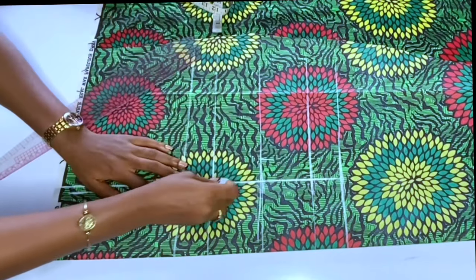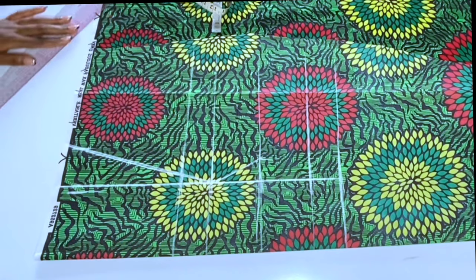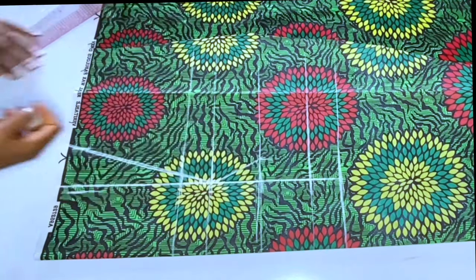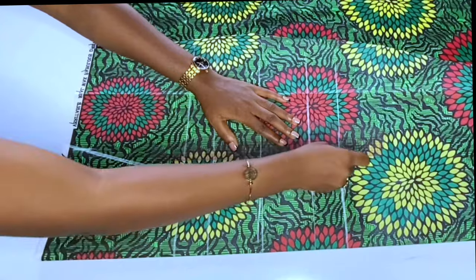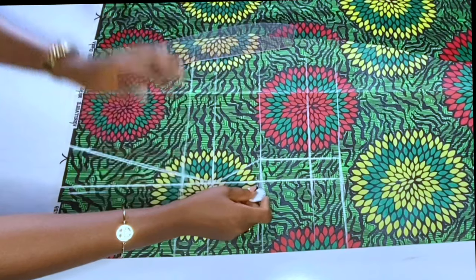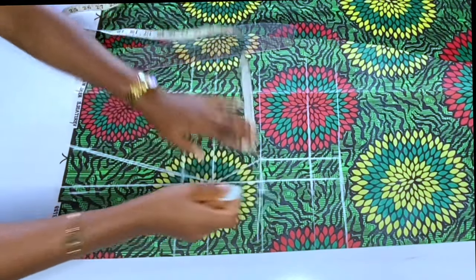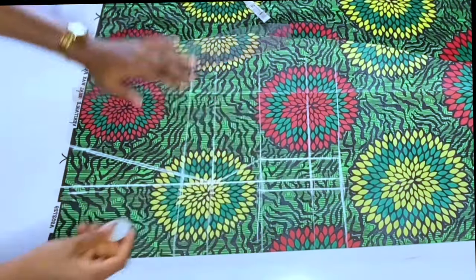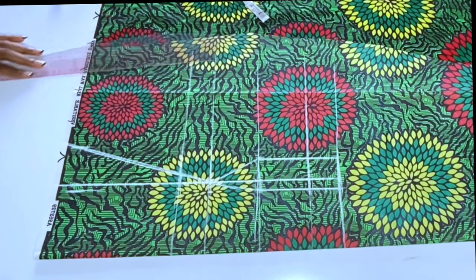I'll take out 1.5 inches at the side piece and connect to the bust point. Remember I took out that 1.5 for my under bust — I'm going to connect it to my bust point. From that under bust, I'll mark a straight line down to the allowance on the full length. From the middle piece, I'll take out half an inch at the under bust and connect it straight down, also connecting it to my bust point. Everything is focusing on the bust point.